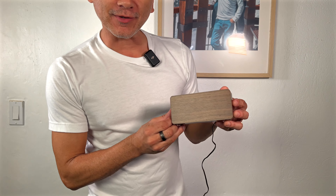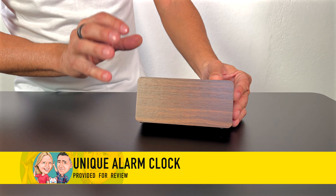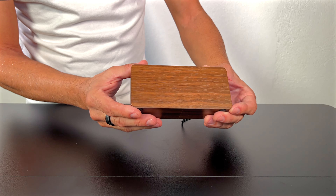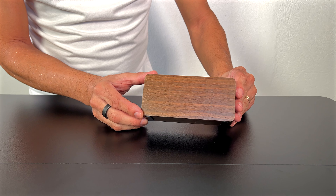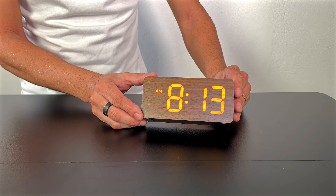Husky sent us this alarm clock for our review and this is special because I love the way they actually designed this thing. It's super sleek. It's got that kind of wood feel, but check this out — you actually have numbers showing through the wood. How cool is that?